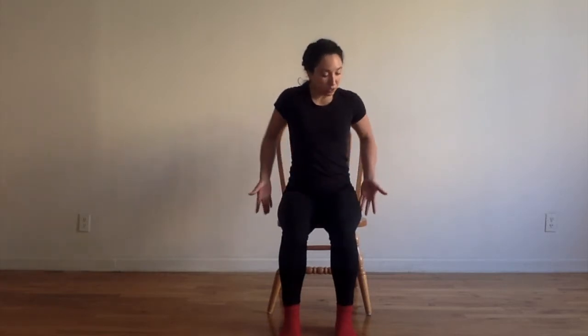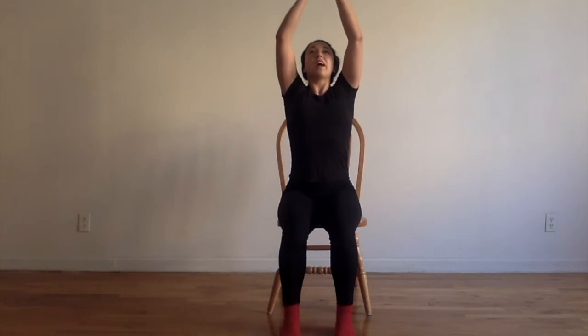This is based on the Mark Morris Dance for PD class model — this is how we begin to connect our breath and our movement and warm up our upper body and torso. We're going to start by scooping our arms down, inhaling, and on the exhale, pressing the hands down through the center.